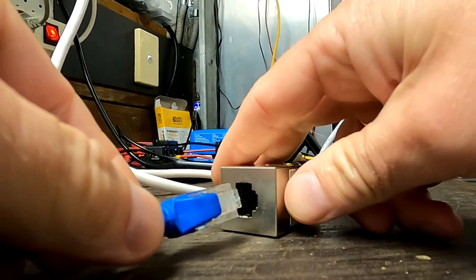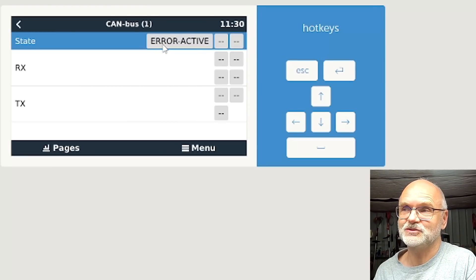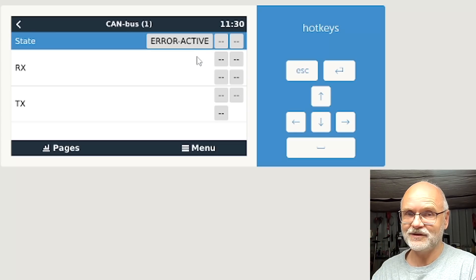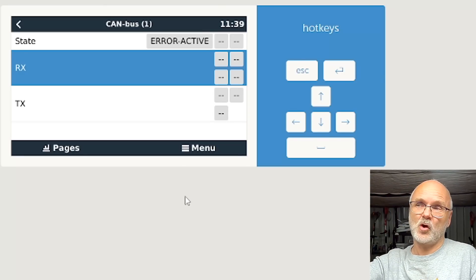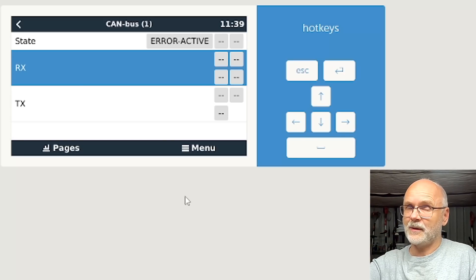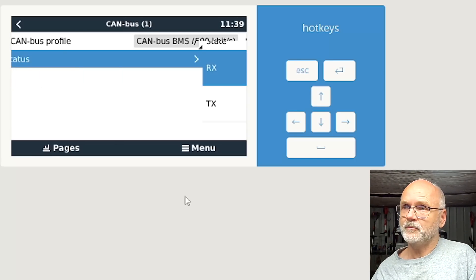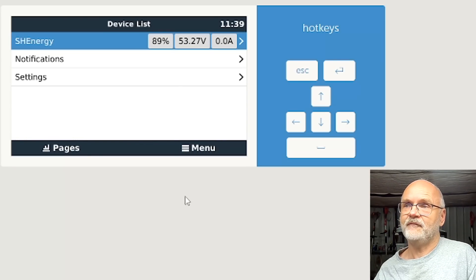Once set, under Network Status you can see it is in a state of 'error passive' — this doesn't mean there is an actual error, it only means it is passively monitoring for errors. There's no communication on RX and TX at the moment. Now the big moment: we connect the battery to the CAN HAT. The state changes from Error Passive to Error Active — it's now actively monitoring the CAN bus error state. There's still no RX/TX activity, but I've read in forums this is quite normal and may show up after a couple of reboots.